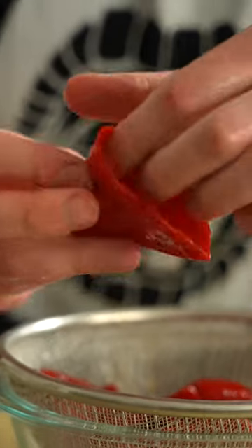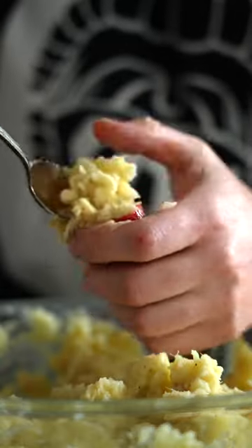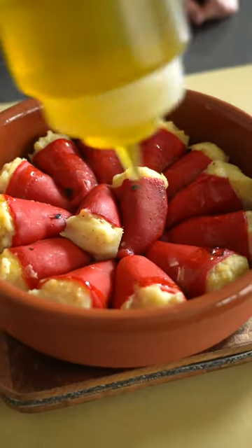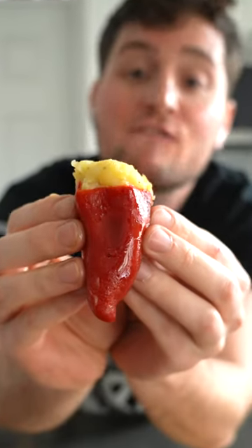Look at these cute little guys — they're basically begging to get stuffed. These are piquillo peppers, a Spanish variety you can buy out of the can. I'm just gonna stuff them and plop them in the oven at 350 for about 10 to 15 minutes. Finish with more olive oil, and you get yourself a dang tasty and beautiful looking starter. Is that not adorable?